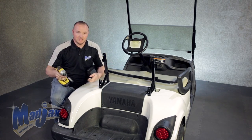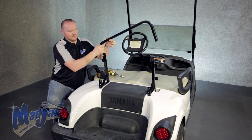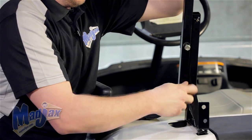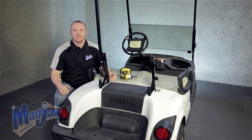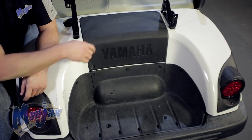We're going to use a 13 millimeter socket and attach our strut to our main bracket. We will repeat this process on the passenger side. Now that you have your main brackets attached, you can reinstall your motor cover.